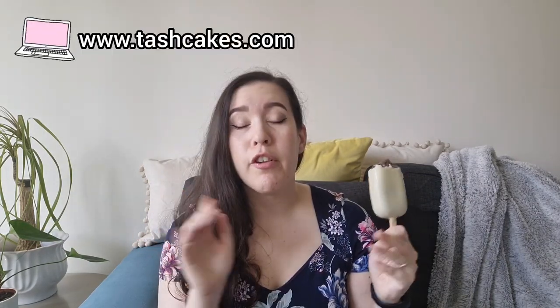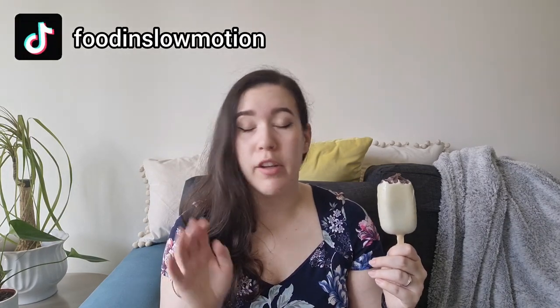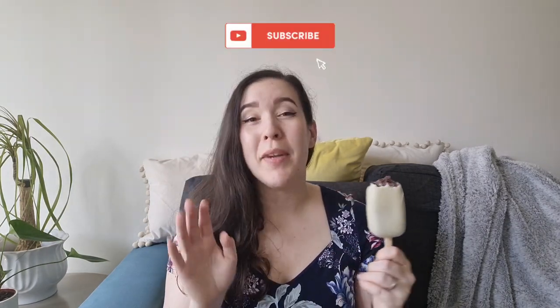Thanks for watching. I hope you enjoyed today's recipe video and I hope you'll join me next Wednesday for my next one. Get the full written recipe on my blog tashkicks.com. Follow me on Instagram — I'm tashkicks.tastes. And find me on TikTok too; I'm tashkicks there but my handle is foodinslowmotion. Subscribe and hit the notification bell if you'd like to see more. Give this video a like if you liked it to help other people find it. Comment down below if you'd like me to make anything in particular and I'll see you guys next time. Be good, be nice, and have a good week.